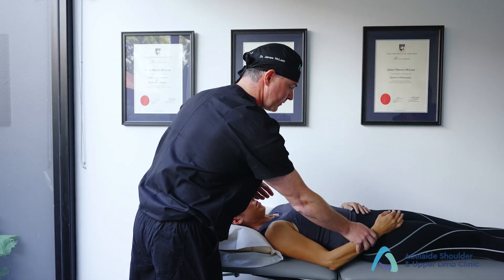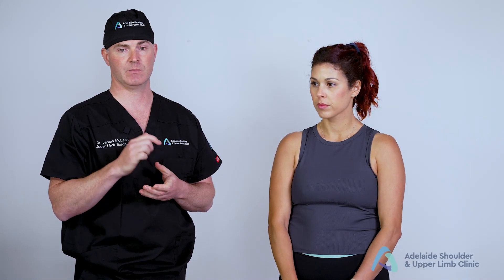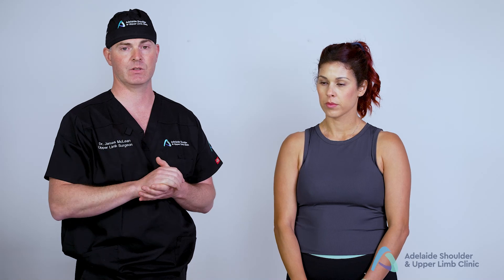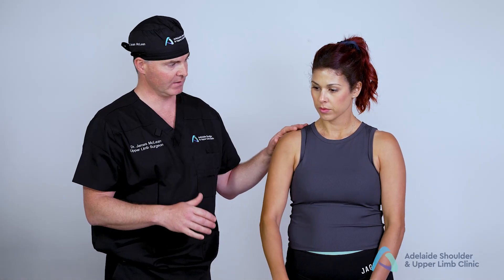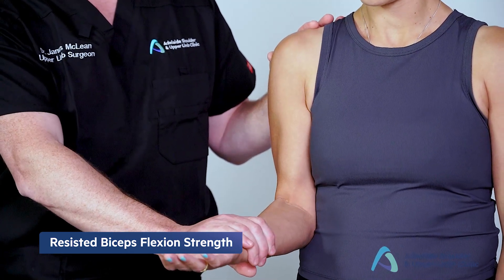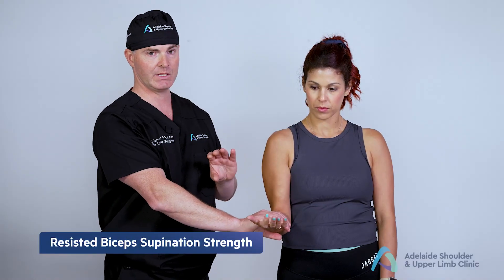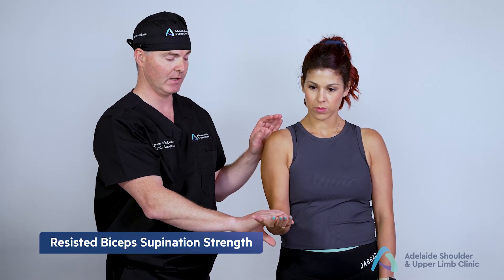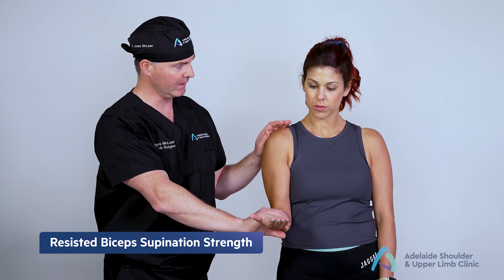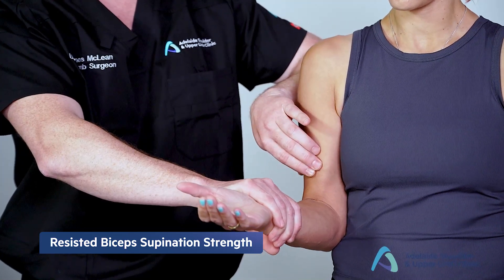The final special tests involve assessments of the biceps and triceps. To assess the biceps, we've already tested tendon patency during palpation. We also test the power of the biceps in both flexion and supination: I ask the patient to hold the elbow at 90 degrees and push down against resistance while I palpate the biceps muscle. We also test strength of supination by trying to pronate the hand against resistance while palpating the biceps tendon.